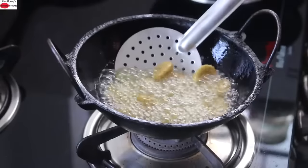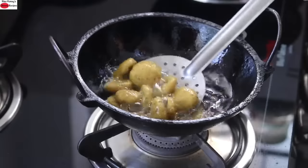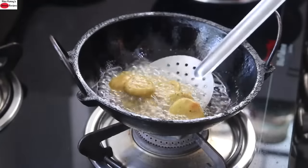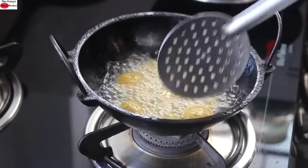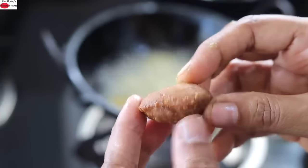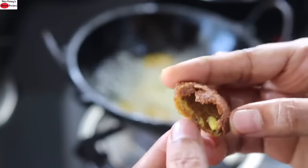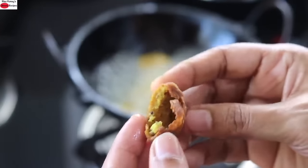Carefully flip it over. You need to fry on low flame only — then the matris will become crisp. Because you have pricked them with a fork, they will not puff up, which also helps to make them crispy. If you don't prick the matri with a fork, it will puff up and create a hollow inside, and the insides will not be thoroughly cooked. So make sure you prick it with a fork before frying.